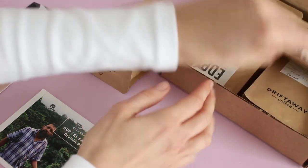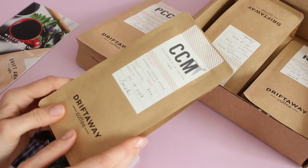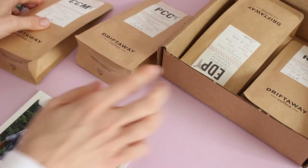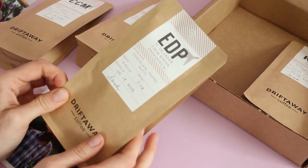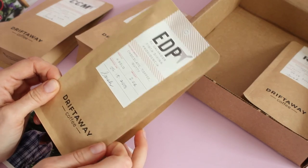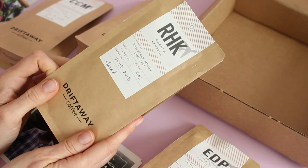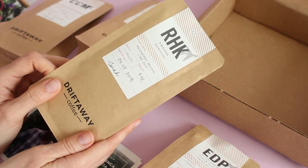I've also got these ones in the box. This one has tasting notes of cherry, green apple, and vanilla — that actually sounds really good. This one has tasting notes of chocolate, toffee, and nutty. And then this one has tasting notes of raspberry, melon, and lime zest.